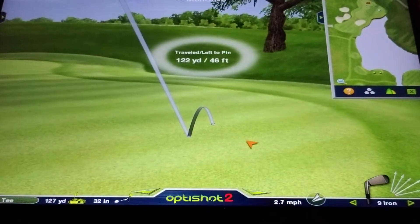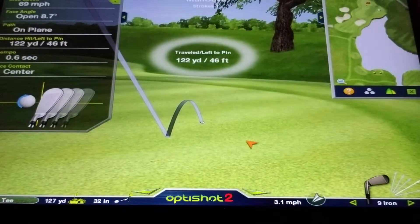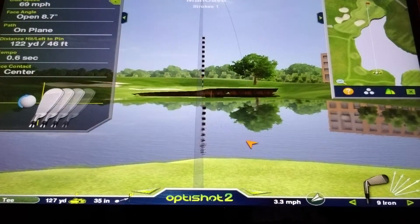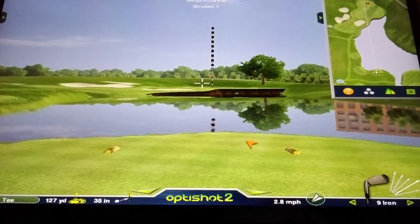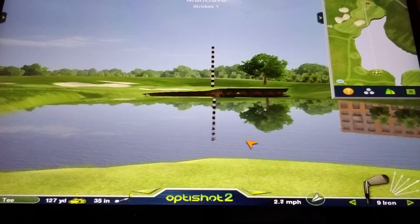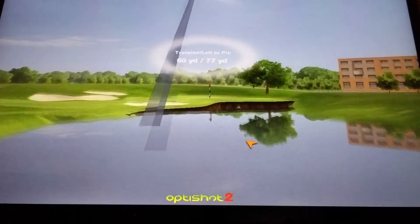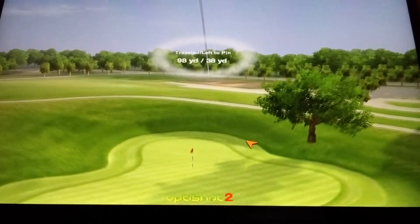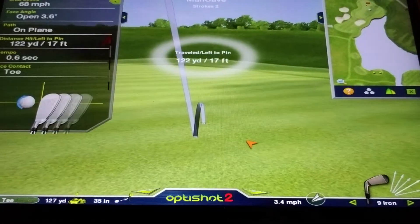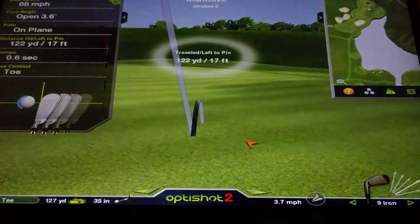My first shot — a little inside-out swing with an open club face — went a little bit right. Let's move my aim over and try again. Much better — 17 feet, and I get one more shot on this entry.